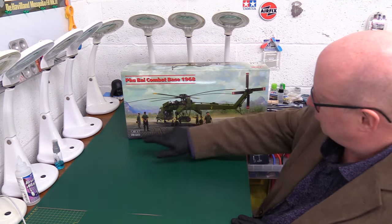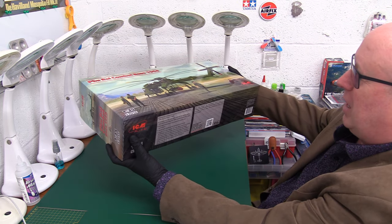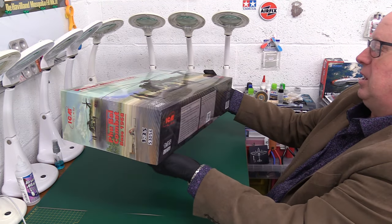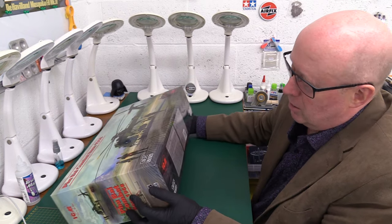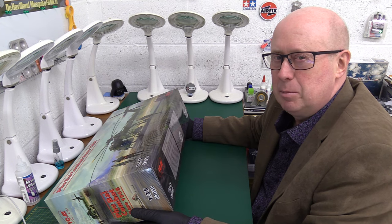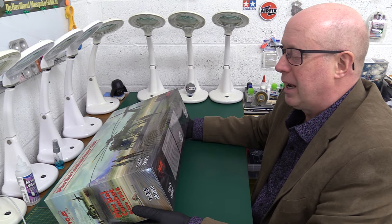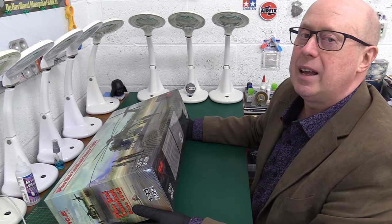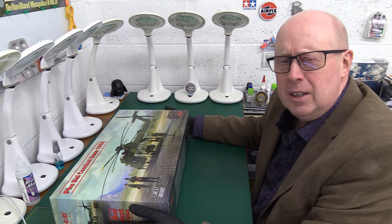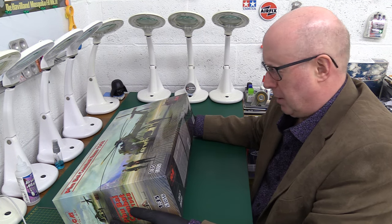Let's take a closer look. It's kit 53056 and it's fairly heavy. On the side it really only has another version of the artwork. They've really been good at improving the write-ups on the box sides — they keep it a lot simpler now and give you the detail inside. It describes a scene of a helicopter in action as a bomb carrier from Phu Bai Air Base in 1968.